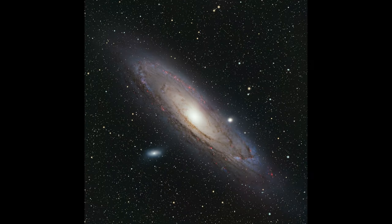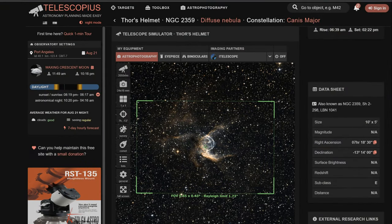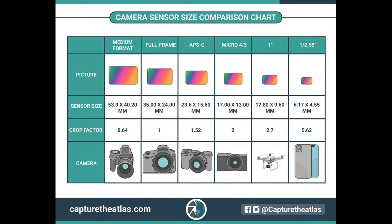Ideally you want your field of view and focal length to be around 400 to 600 millimeters for a lot of the larger objects like Andromeda, Orion, Pleiades — your standard stuff. And for really small targets like the Iris Nebula, the Whirlpool Galaxy, Thor's Helmet, etc., you're going to want at least 1000mm if not 2000mm. For this reason I generally prefer smaller sensors like one inch or micro four-thirds, because that gives you more magnification with any telescope. But bringing this back to the ASI 2600 and the ASCAR-V used together — it's a dream setup.